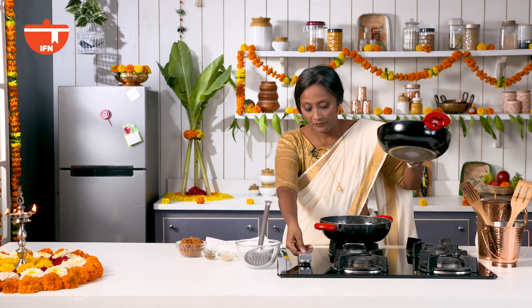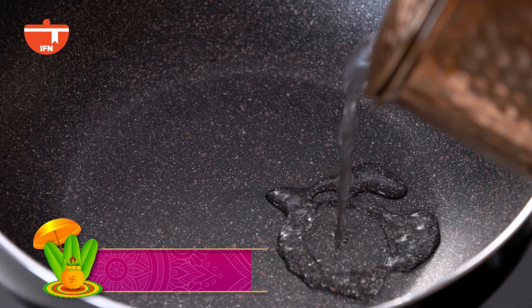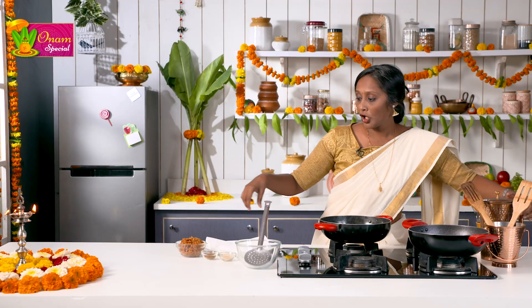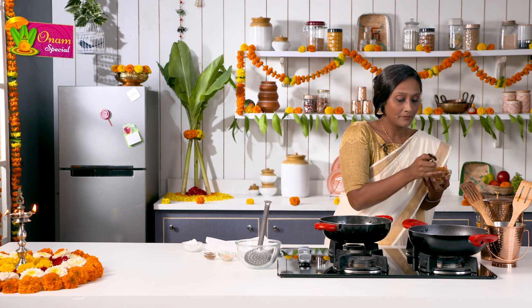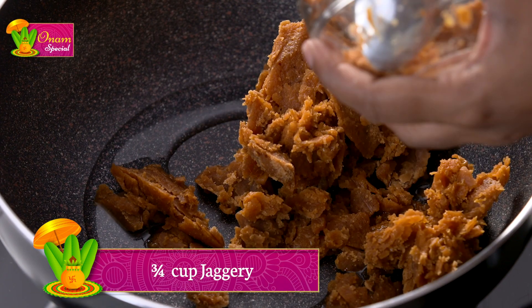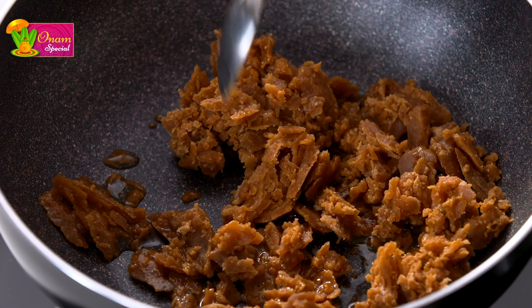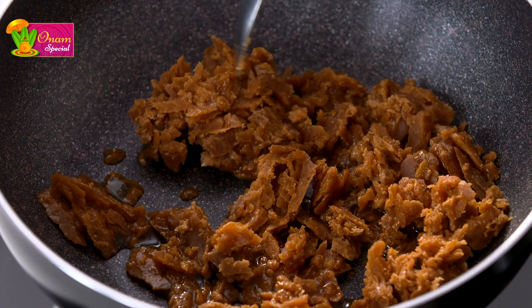Now while these are frying, just to save time, what we are also going to do is dissolve the jaggery. I am going to add very little water and along with that we will add jaggery. The idea is to dissolve the jaggery while we are waiting for the banana chips to get deep fried. Just mix this up and allow it to dissolve. You can keep this on a little lower flame.